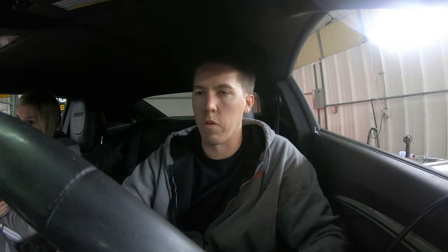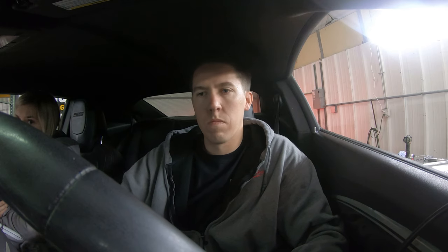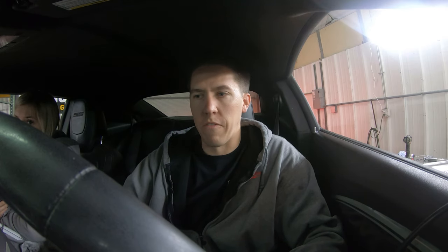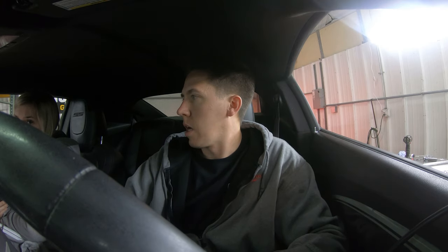I went ahead and got done with the idle tuning. I'm going to fire it up and make sure it idles good — if not, I've got to make some more adjustments. I went ahead and entered in all the parameters that usually work for a car like this: added some idle airflow, some RPM, and some timing. It's definitely idling quite a bit better now. Before it was super low, and now it's at least holding steady right around the 800 RPM mark.